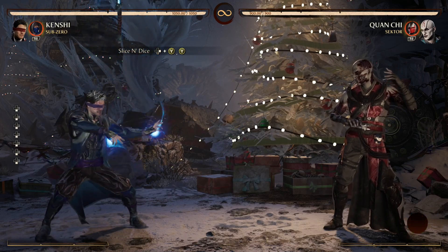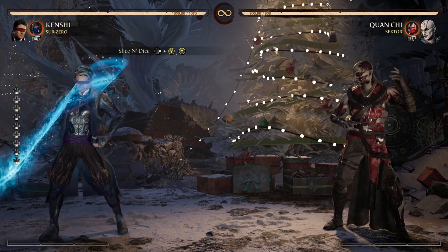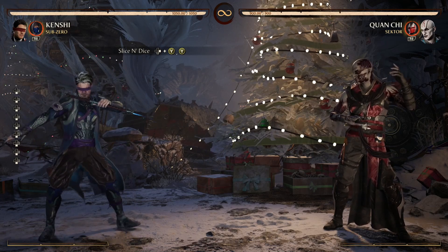Ladies and gentlemen, boys and girls, cats, dogs, and frogs — my name is Darius P and welcome back to another Mortal Kombat 1 combo tutorial. We're rocking with Kenshi and a Sub-Zero cameo in this one. Let's get to it.